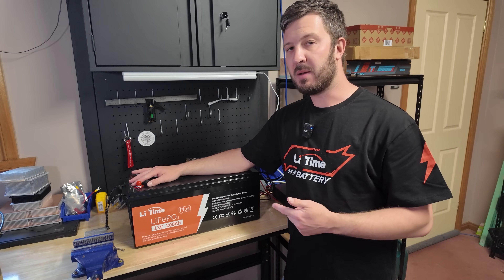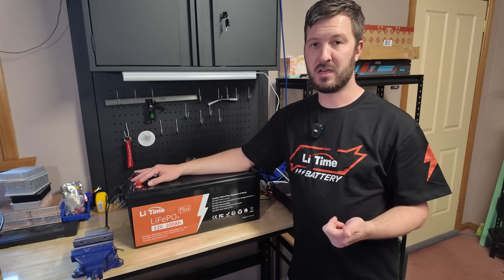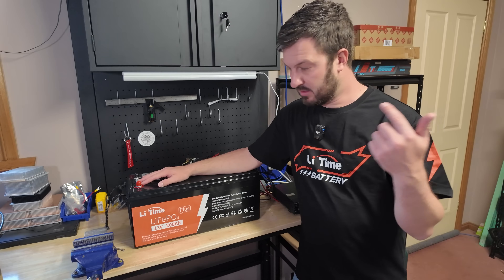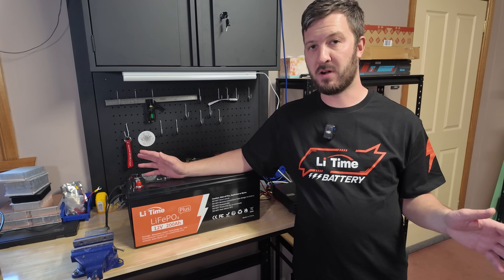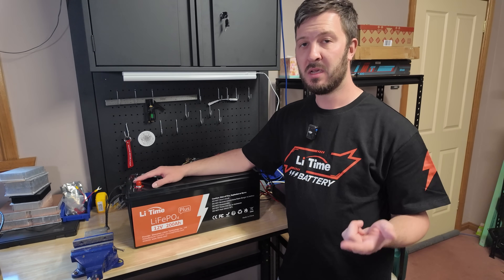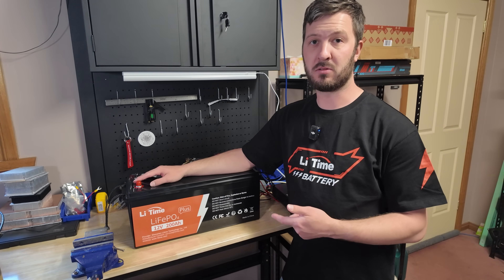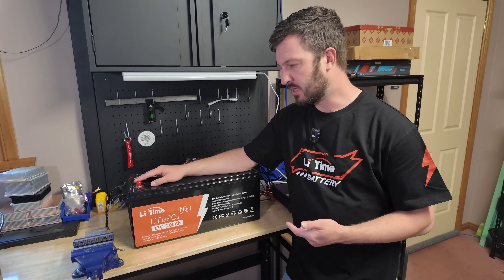So where would you use this? A great place is permanently in your vehicle if you're into off-roading, overlanding, or camping for long durations — you could top it up with solar. Club field day stations with multiple radios, or if you want to run this as your backup shack for power backup — this is going to last you a long time. Especially if you live in an area with frequent power outages, this would be a great option.